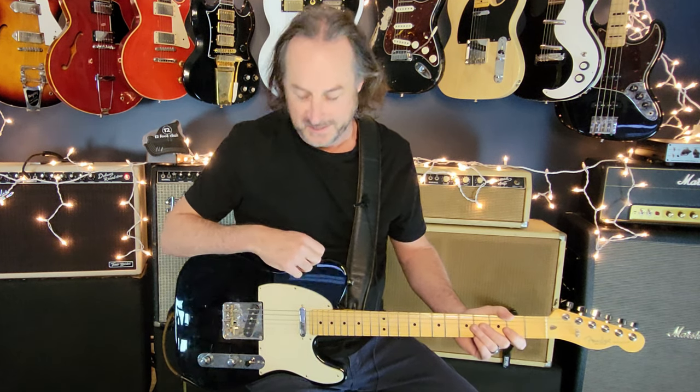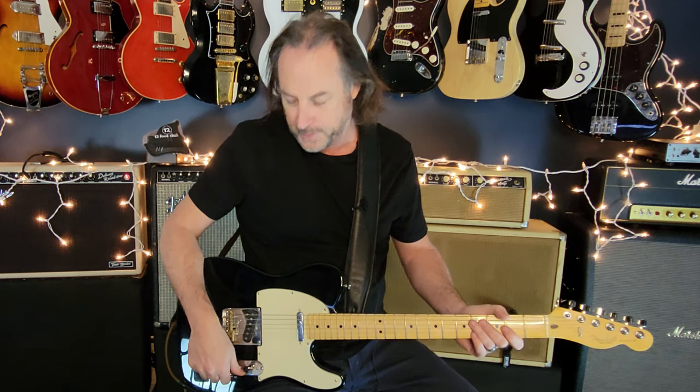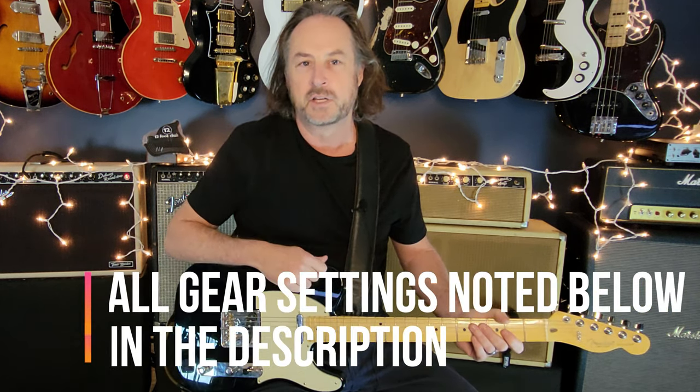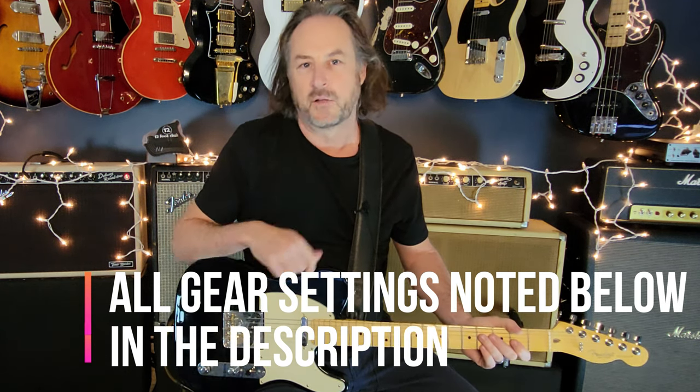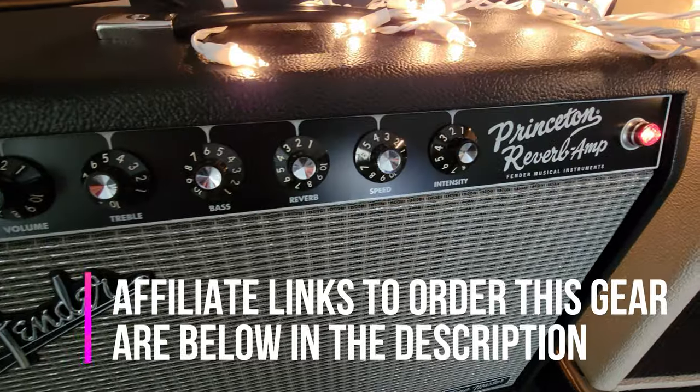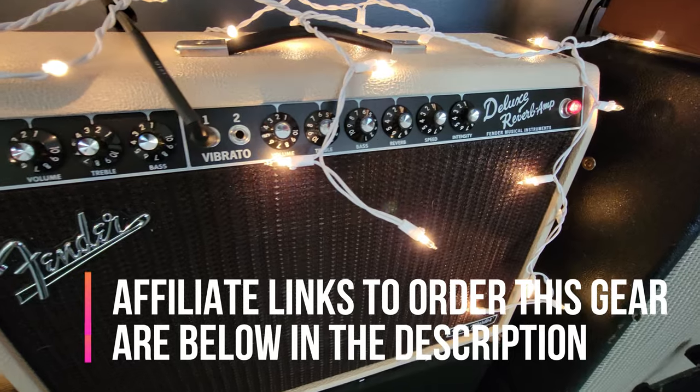This is definitely a Telecaster song — you can hear that tone all over the place. For the opening riff I'm on the middle pickup position, backed off on the volume a little bit, with a slight overdrive. I'll put all the gear settings below. I'm using my Fender Tone Master series amps, running stereo out into a Princeton Reverb and a Deluxe Reverb — both fantastic amps.